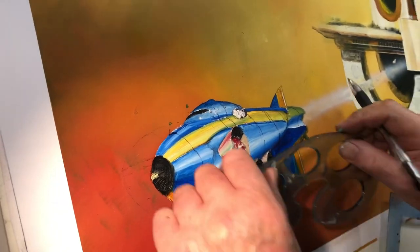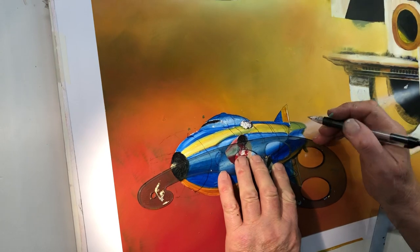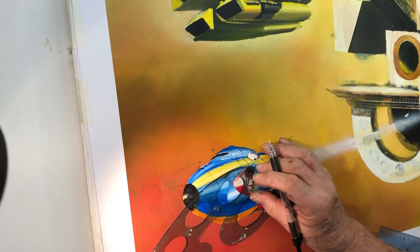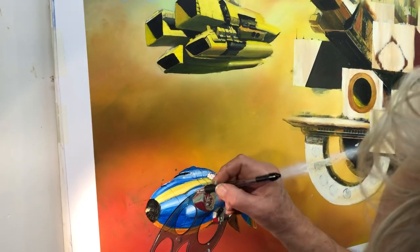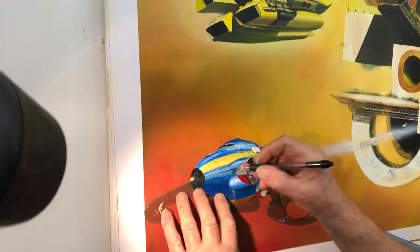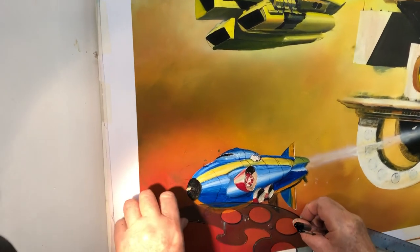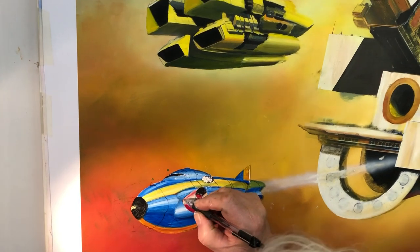That's a bit better — that's more or less going in. It should really have not such a smooth surface, I think. It's a bit like an American railway. I've created a problem for myself here.